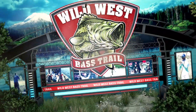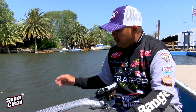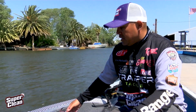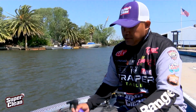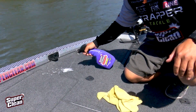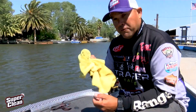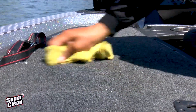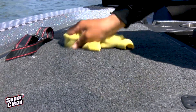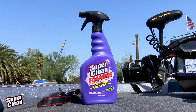Vince Furtado here with Super Clean. As an avid angler, I'm on the water all the time, and we are all faced with our favorite fish scent that gets onto our carpet and stains it. What I like to do — make it super easy on yourself. Take some Super Clean, just a few shots, and let it sit for five to ten seconds to let it get into the carpet. Take a damp microfiber cloth and start scrubbing it out. Within seconds that stain is gone. Super easy, super fast, super clean. Look for it at your favorite retailer or online store.